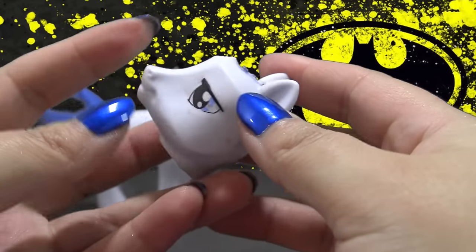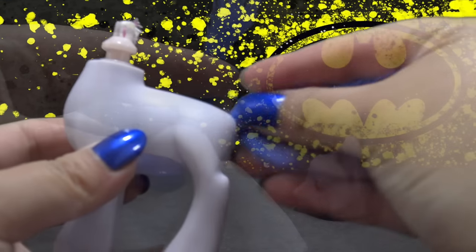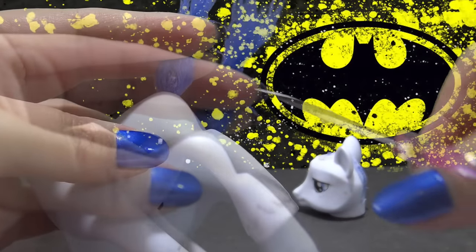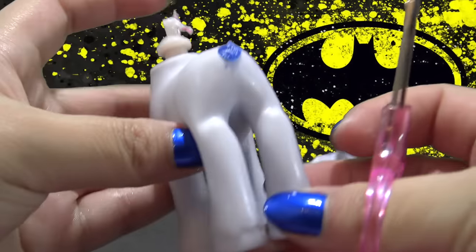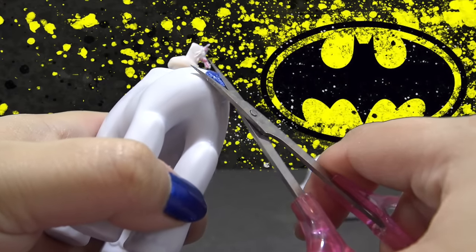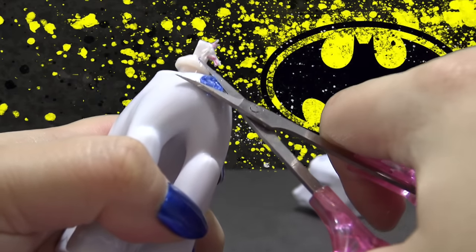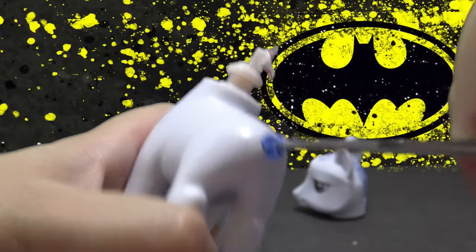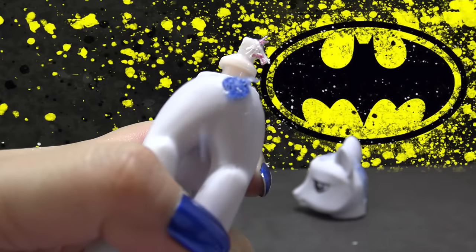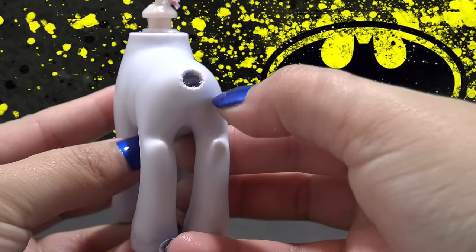The head is all ready to be customized, so I'm going to work on the body. The cutie mark was actually already missing, but if your pony has a cutie mark, you can remove it with some acetone. This tail I'm cutting off with my scissors as close to the body as I can, and then I'm going to press what's left of the tail directly into the body — just jab it and the tail will go inside the body just like that. And then you have plenty of room to put a new tail on later.